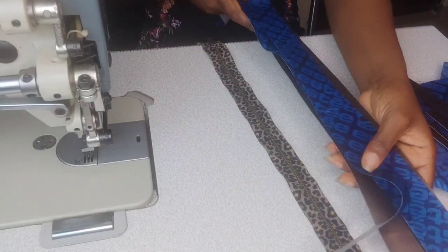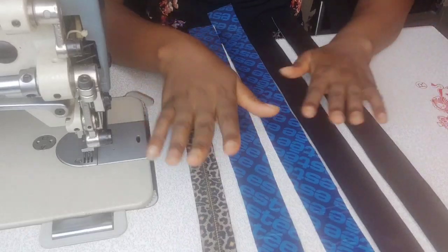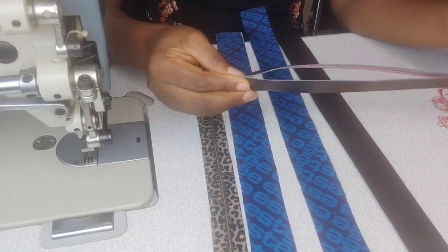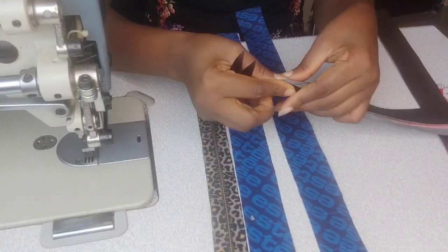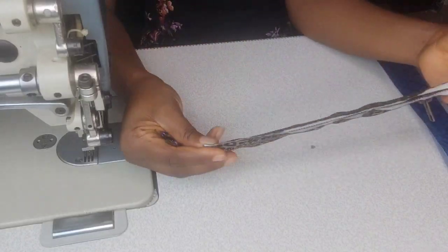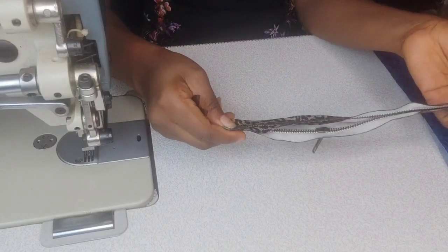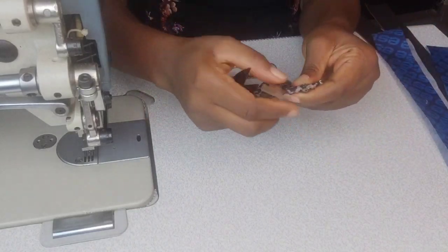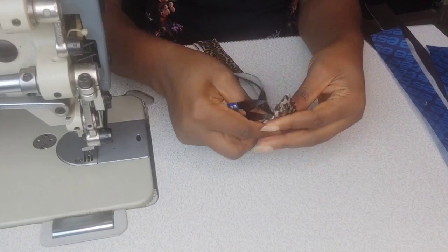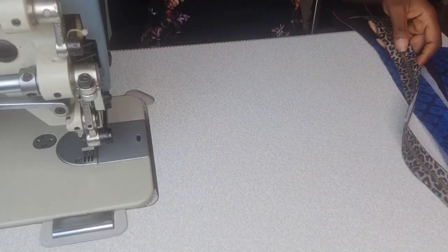To start, we need our main zipper and the zipper gussets, both in exterior and lining fabrics. I'm going to be notching the zipper gussets — both the lining and the exterior — and also notching the zipper itself, just to find the center of these fabrics and the zipper so it's easier to center the zipper on the fabric and make sure everything lines up properly. For the zipper, we are notching both sides of the zipper tape.